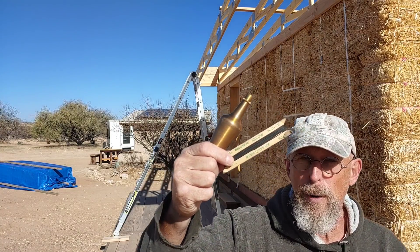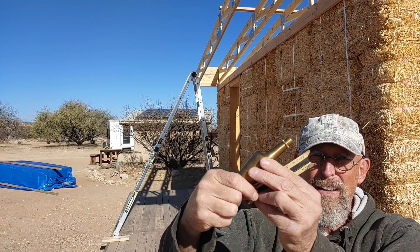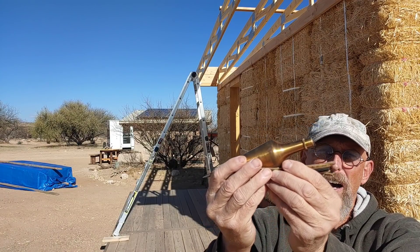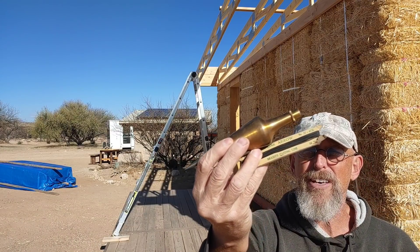This is just a beautiful plumb bob — I got it at a garage sale, the same one where I got the vice. It's just a work of art: solid brass, and it's marked with a 24 on it, which might mean 24 ounces. I'm not sure, but it's very heavy. It's beautiful.